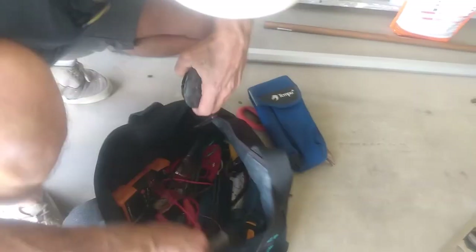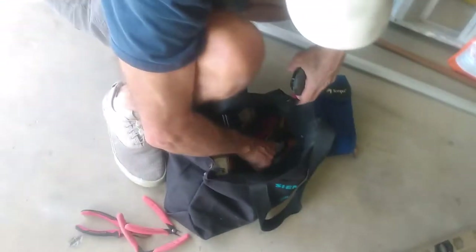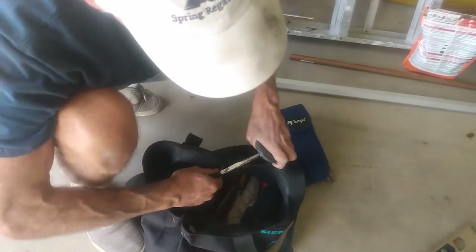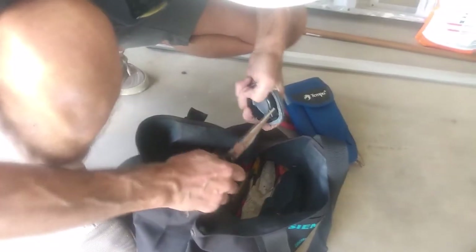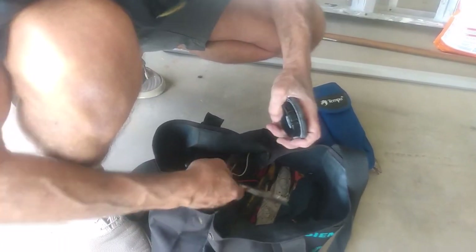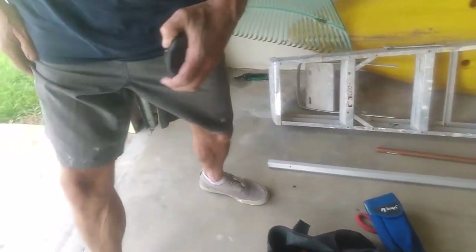Using the channel-lock pliers, just snap it right off. Not a great pair of pliers — it's just twisting. Got my channel locks — it'll get done. Instead of 15 seconds it's going to take 45 seconds.